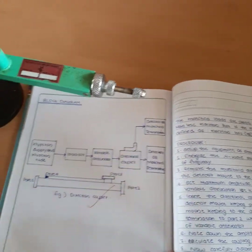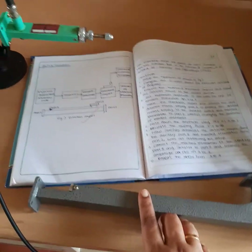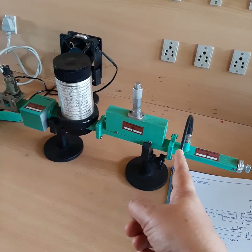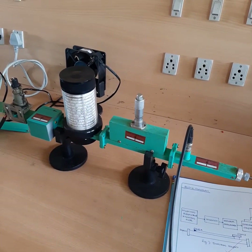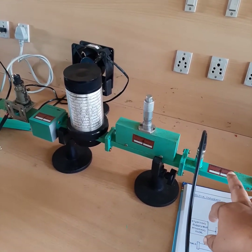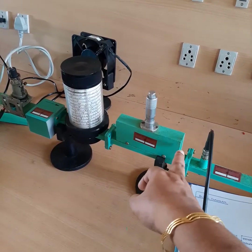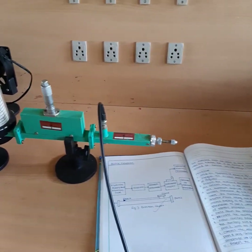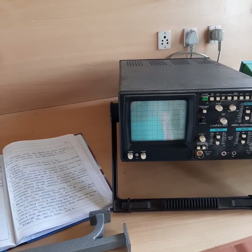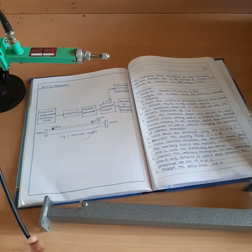To measure the directional coupler characteristics, we connect the directional coupler in the microwave bench. First, the bench is set up to obtain the maximum power output for a particular microwave frequency. After the variable attenuator, we connect to the detector mount, and the detector mount is connected to the CRO to set the maximum power output. After setting maximum power output, we can connect the directional coupler.